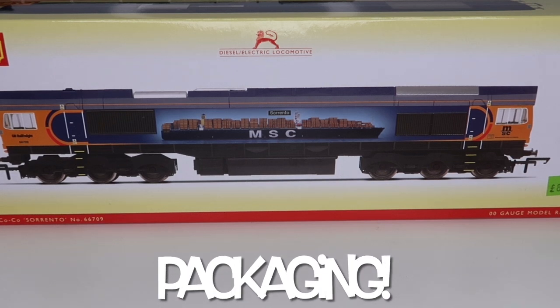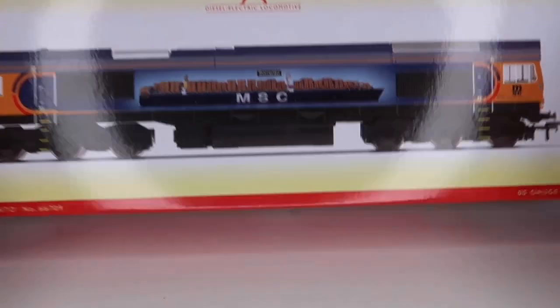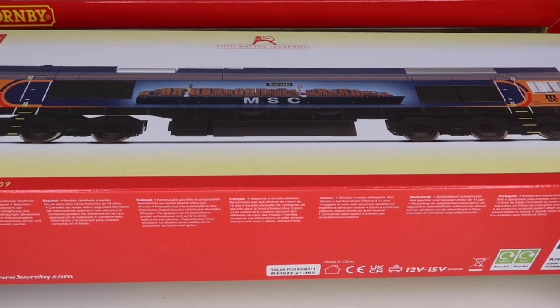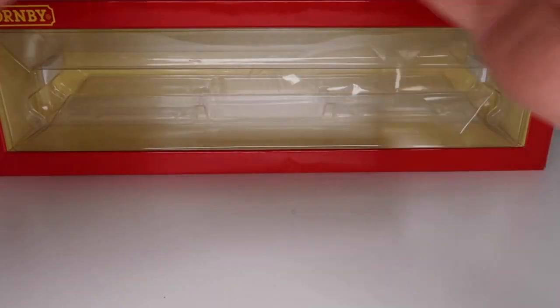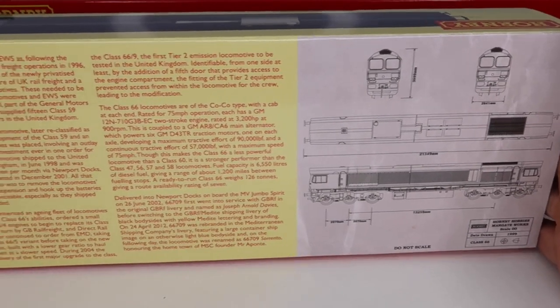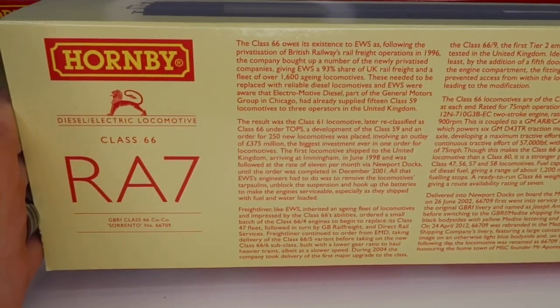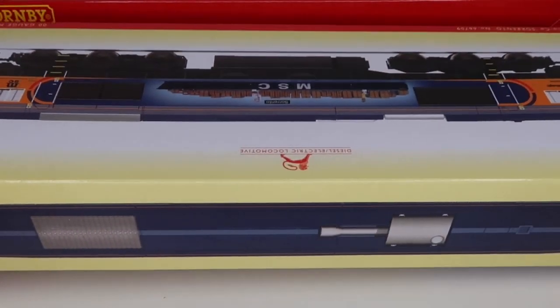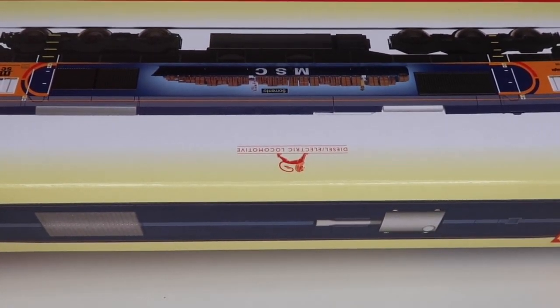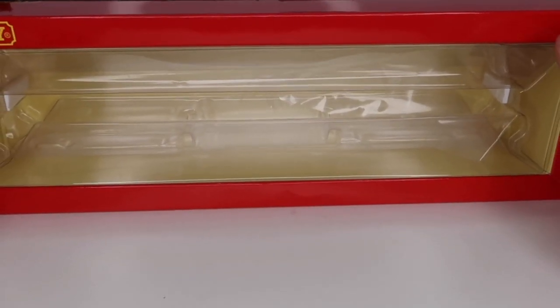Let's have a look at the packaging. As usual I've taken everything out. On the outside you get this wonderful sleeve which surrounds the box. You have detail about the loco itself and on the back — you may want to pause and have a read. This is a nice touch, I always like these little covers that Hornby do, I think this is a great little touch. Let's get this out of the way.